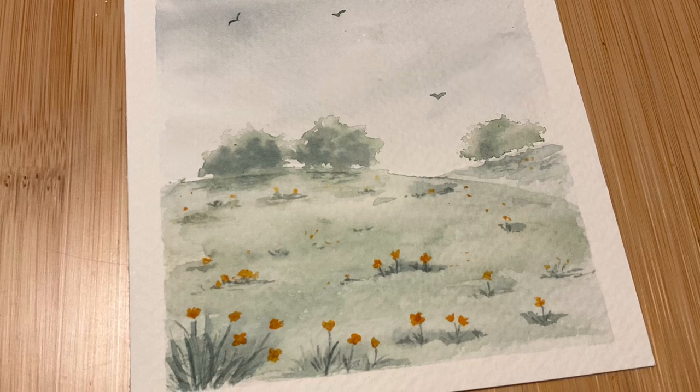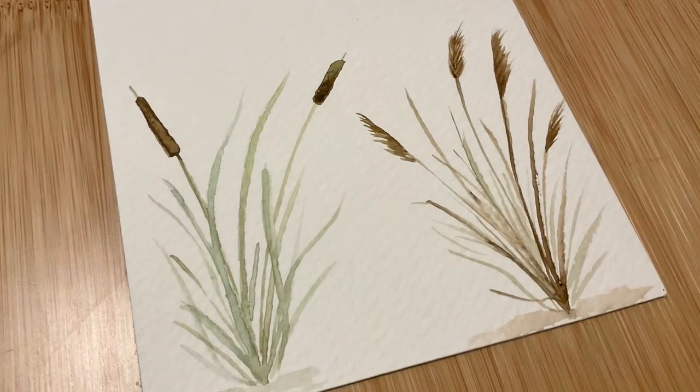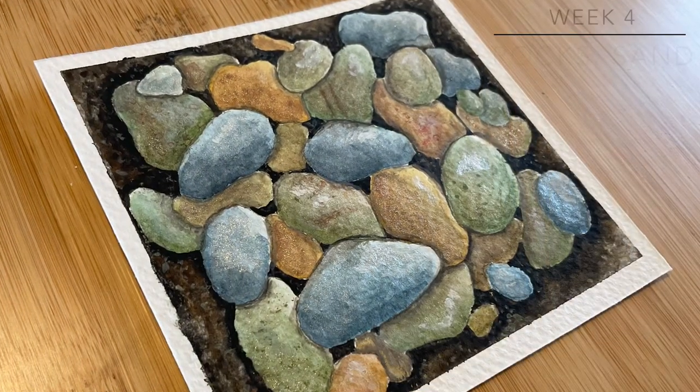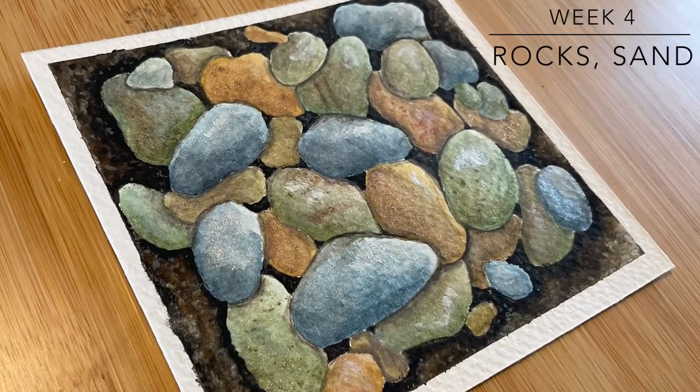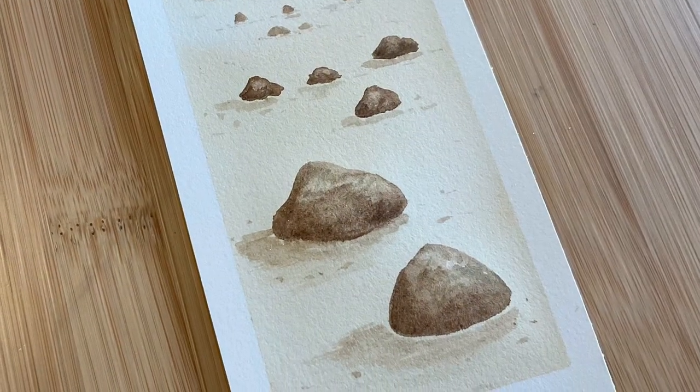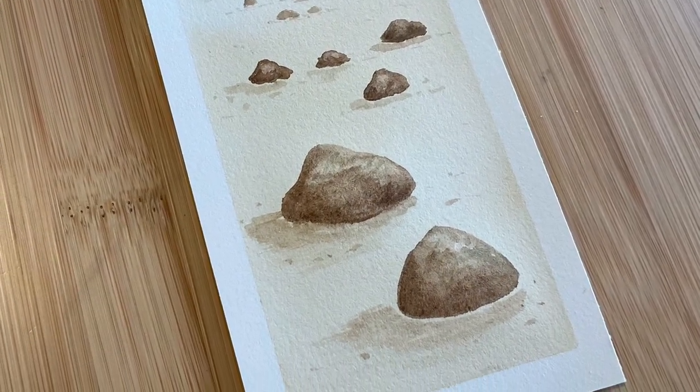I wanted to be able to say to myself, well, I know I could have done a better job varying my values, for example, but I do love how this tree turned out. And I think by breaking down my landscape paintings into individual elements, I was forcing myself to improve piece by piece.